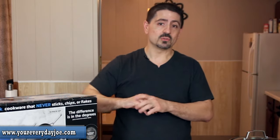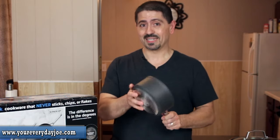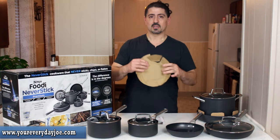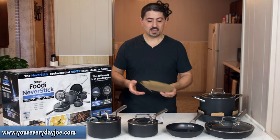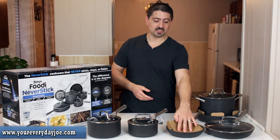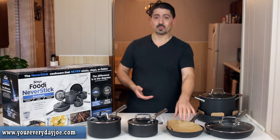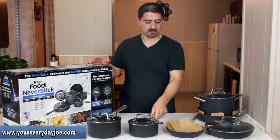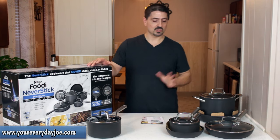The other ones felt like I could possibly bend them by hand. Just side by side, there was a big difference in weight and thickness of material — that's why I decided to go with these. They recommend putting paper towels between the pans if you're going to stack them. I just saved the cardboard it came with since it fits perfectly, so you can stack them nicely inside each other.